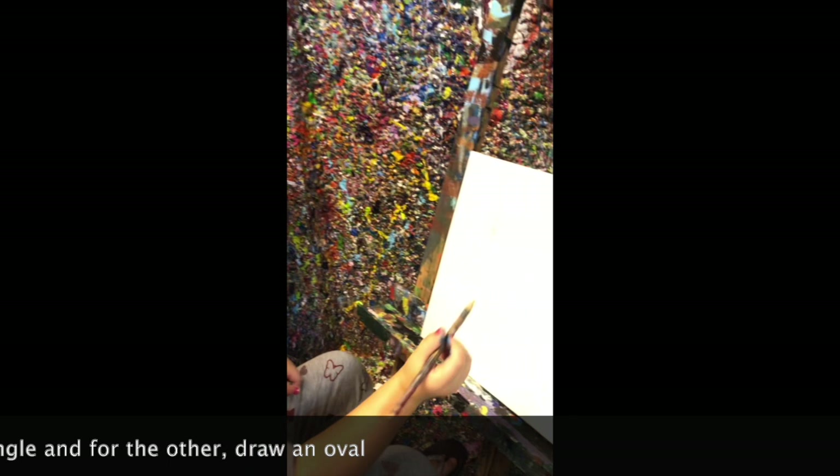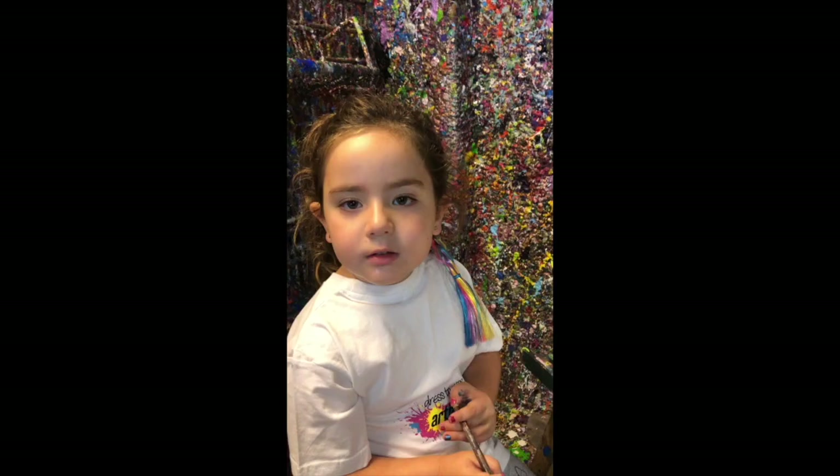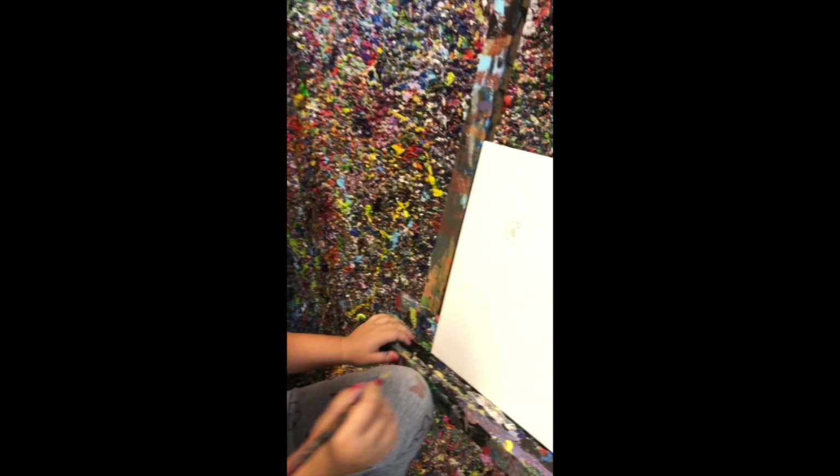For your other eye, you can draw a circle if you want. You can draw seven circles. Don't forget your eyebrows!